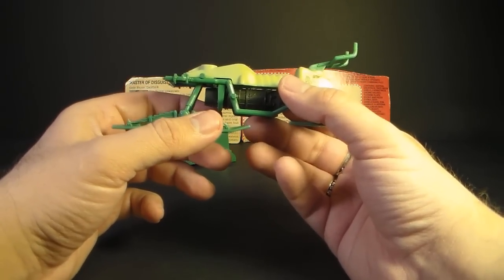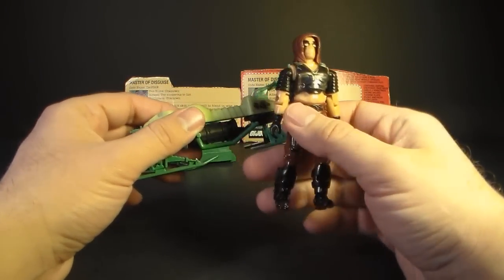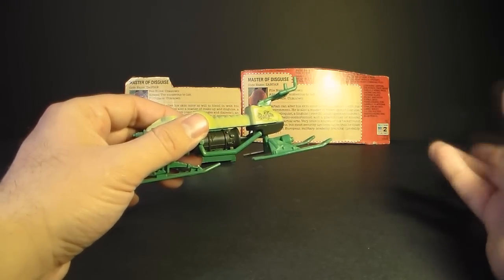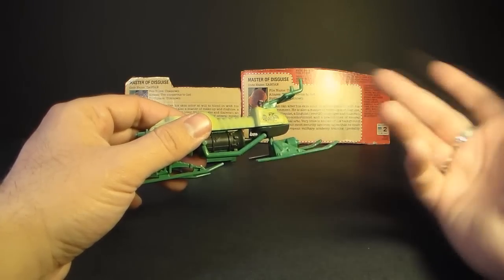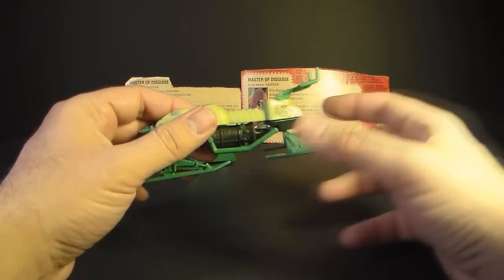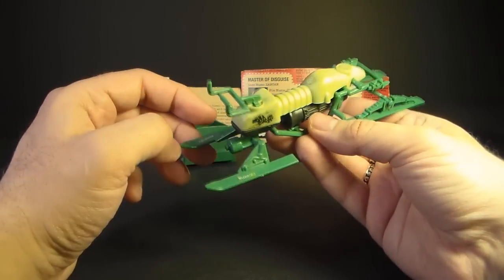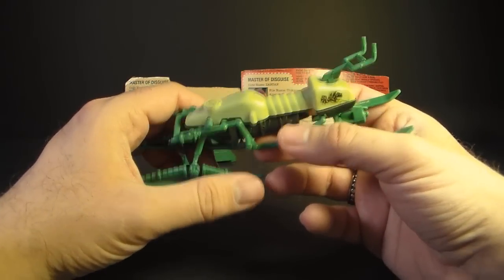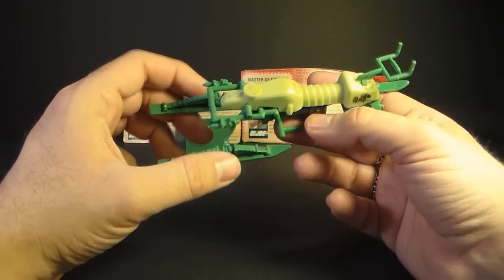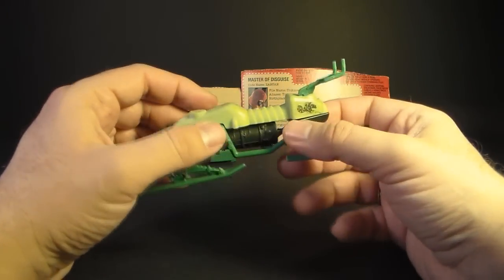Honestly, I think the Chameleon was only included because the Zartan action figure, with its gimmick, was more expensive to produce. I don't think Hasbro wanted to put him out as a carded action figure and sell him for $3. They wanted to make more money, so they packaged him with a vehicle to charge more for Zartan as a vehicle driver. But I just really don't like this vehicle, and I don't think I ever used it as a kid. The only reason I have it as an adult collector is because I want Zartan complete with everything he came with.